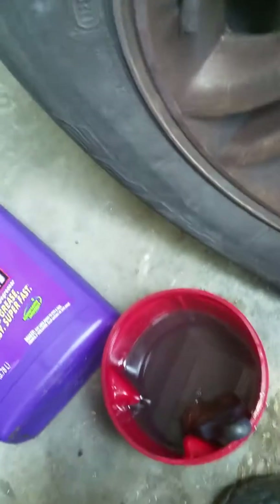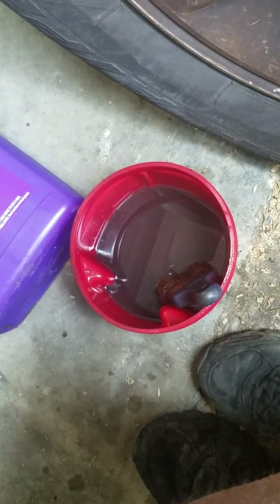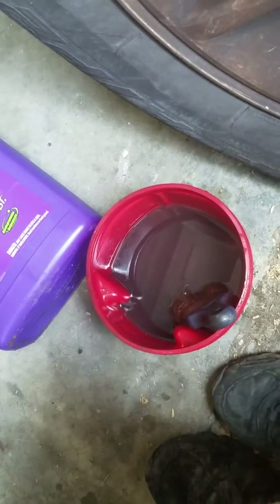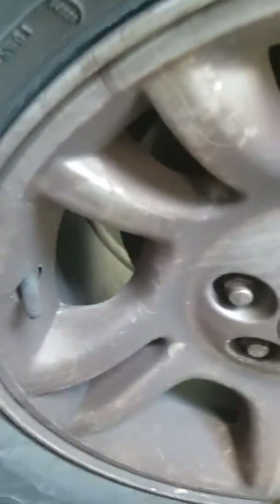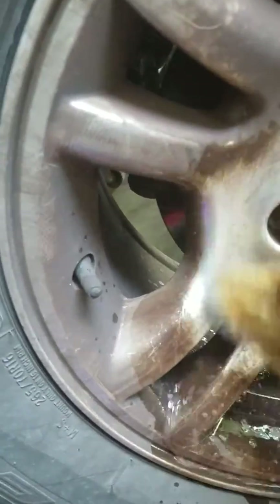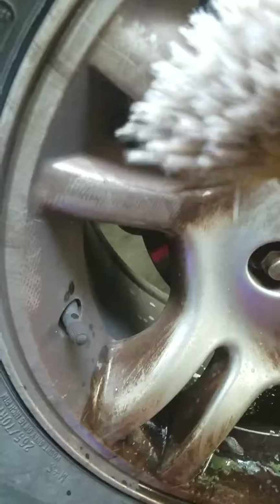I am using one-third Super Clean to two-thirds water, and watch what this stuff does. It is just amazing because these things are really nasty. This is just a soft paintbrush.